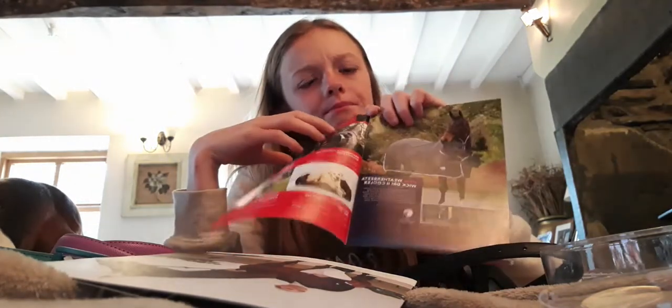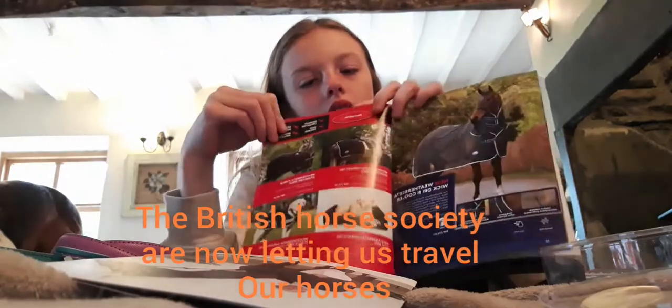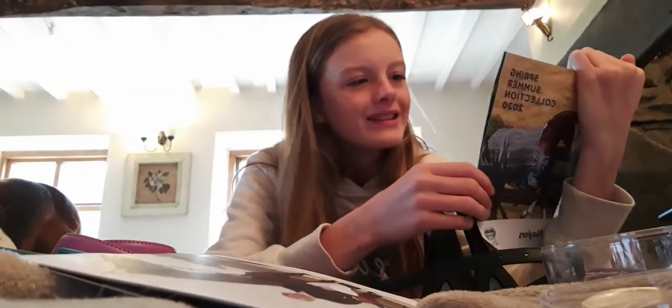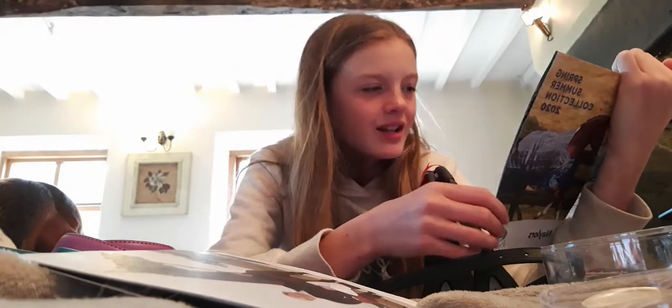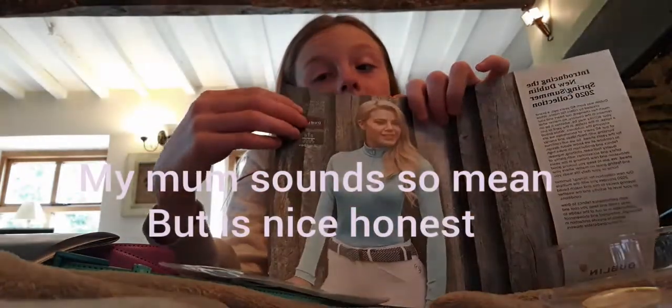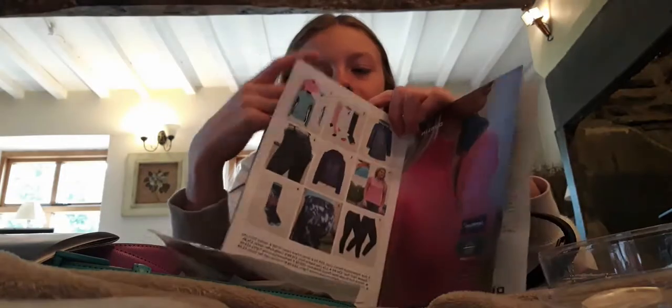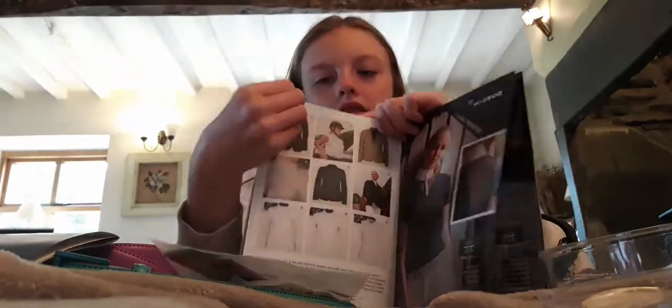There's saddle pads in the catalog but my mom never lets me get any saddle pads, so I don't know why I'm looking at them. And in the other booklet, my mom won't let me get a base layer either — she says they're only for winter but I disagree. There are loads of cool things in here and I love ordering from Nailers.